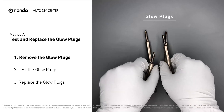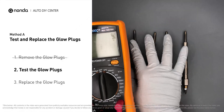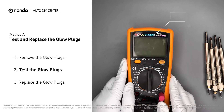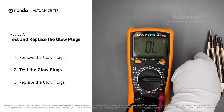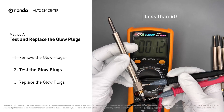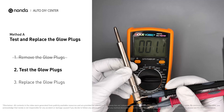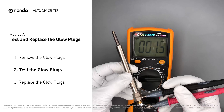Carefully remove the glow plugs from the engine. Use a multimeter to proceed with a test on the glow plugs. Read the result of the multimeter display. Note that a resistance of less than 6 ohms usually means the glow plug is good. Repeat the procedure for the remaining glow plugs until they have all been tested.